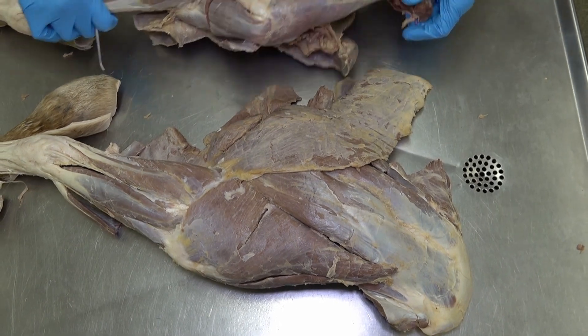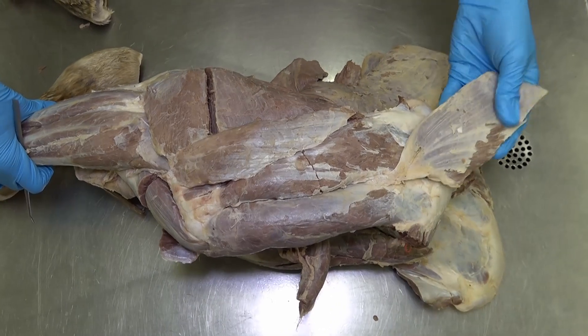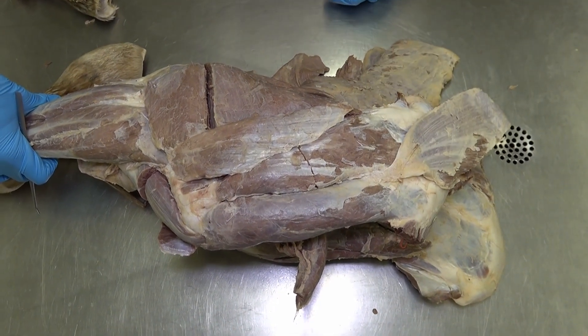Looking at this limb from the other side, still at the lateral aspect, we will also see the trapezius, specifically the thoracic part, attaching to the spinal tuber on the spine of the scapula.